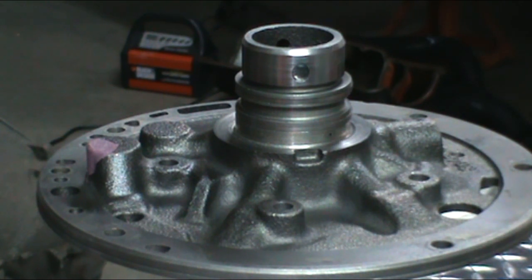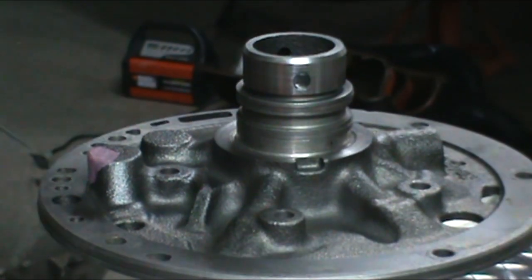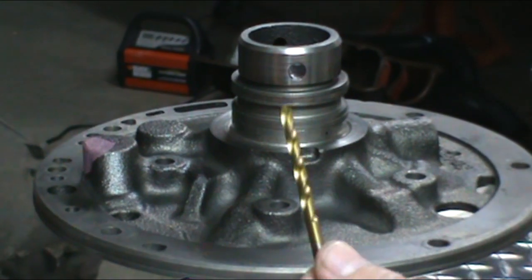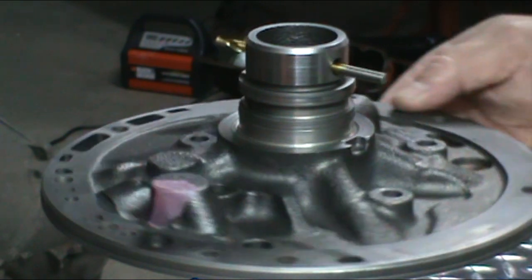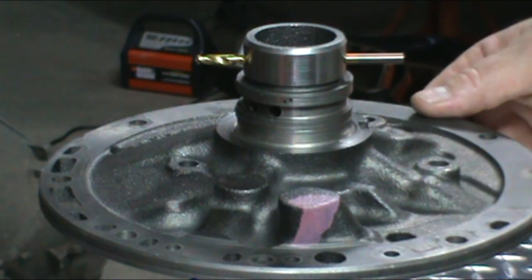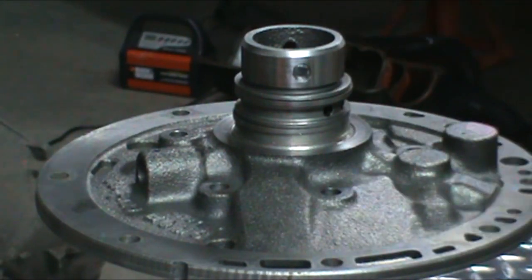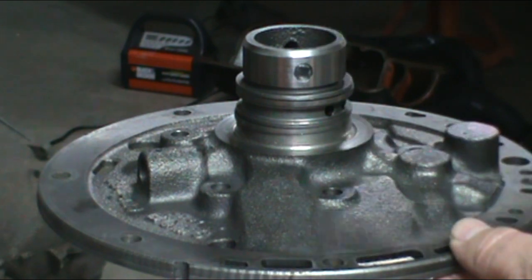Okay, the first update we're going to do is to the pump stator. You can see this hole right here, which is a fluid hole that lubricates the bushing in the drum. What we want to do is take a 3/16ths drill bit, open that hole up and drill it right across and through to the other side. So there's a second hole on the other side. Then go ahead and chamfer both holes and clean them up. That's going to give more fluid to that bushing in the drum.